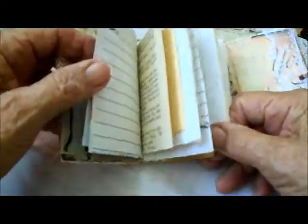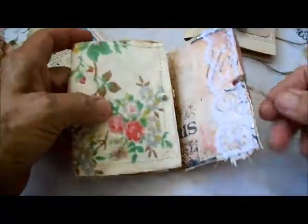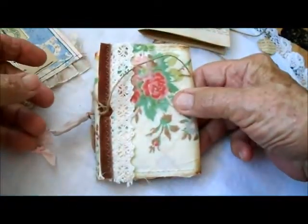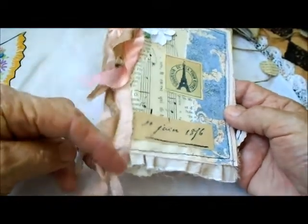It's just different kinds of paper but I haven't decorated them — it's up to you to do what you'd like with that. And then it ties as I say like this. So that's the second one. Here's another one and this one is more of a French theme.